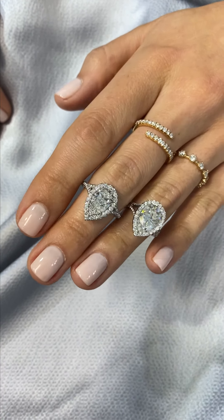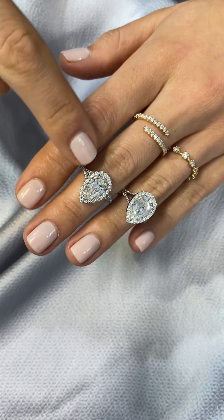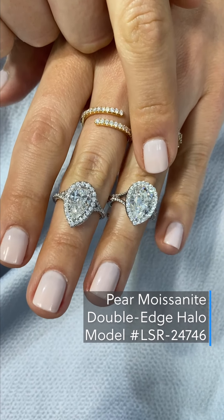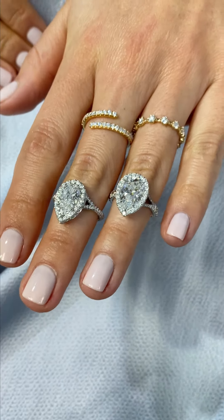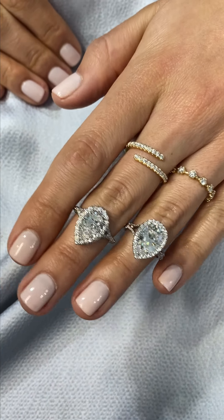This is another diamond and moissanite halo comparison. Again, all of the settings are going to be made with pave diamonds. This is a Charles and Colvard pear-shaped moissanite, and here we have a pear-shaped diamond — very similar settings with a split band and diamond halo. When you set a moissanite in the diamond halo, it kind of blends and masks, so it's a little bit harder to tell the difference between diamond and moissanite when you have it surrounded in pave diamonds.